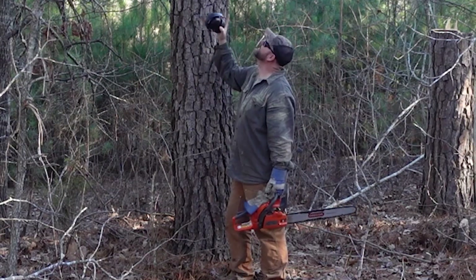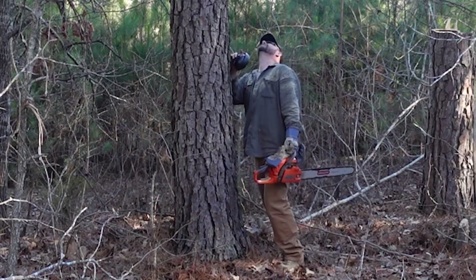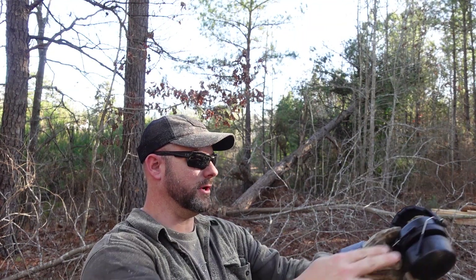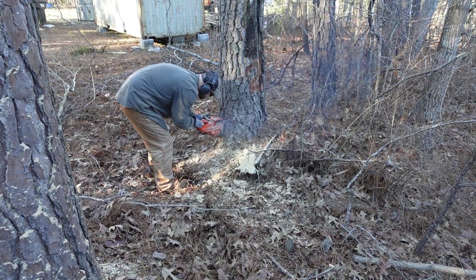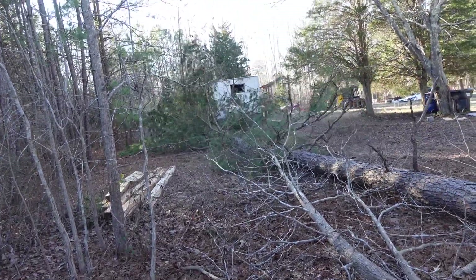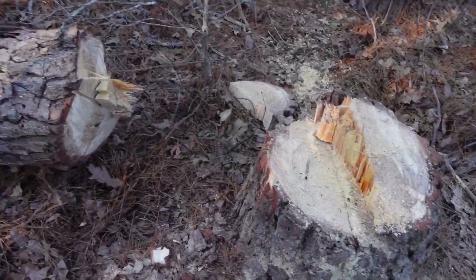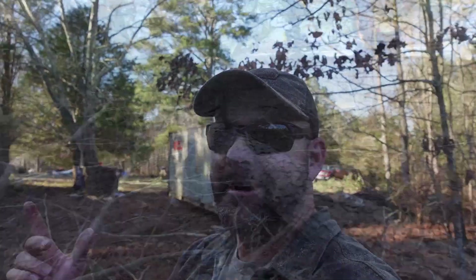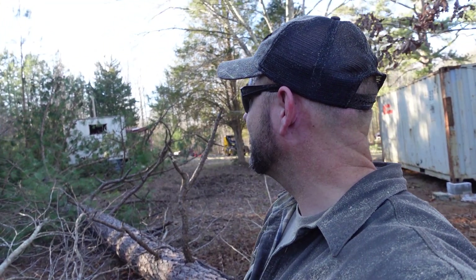This tree really wants to go that way. It's leaning pretty hard in one direction but I think I can make it go the other way. It didn't fall on the container, but I also missed the house — which I guess is alright. It fell pretty close to where I wanted it to go.